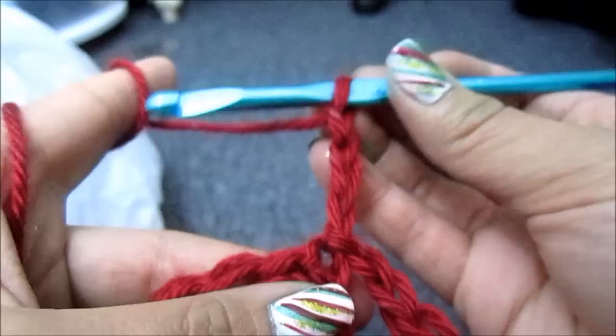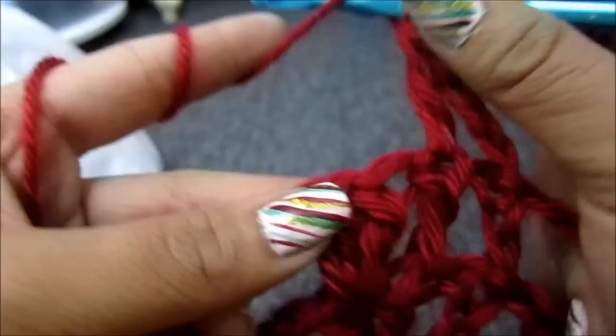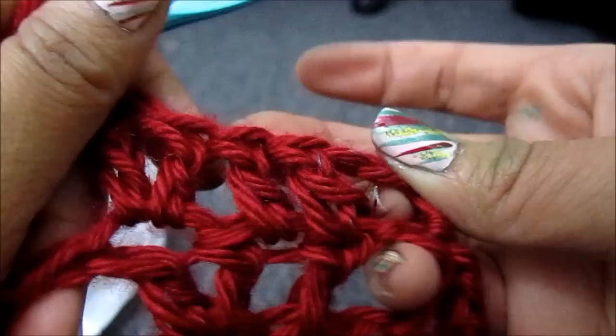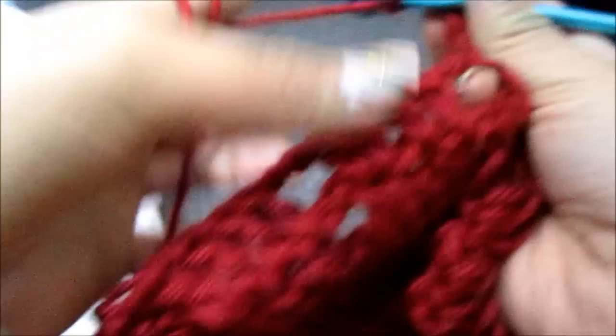So again, I'm just going to wrap the yarn around it, go to the first stitch. Now we have 2 — go to the next one, you're going to have 3. And then go to the last one — you're going to do 2 in that same spot, which means you're going to have 5 total: 1, 2, 3, 4, 5. And then you're going to chain 2. And you're going to go to the next group. Just go all the way around.